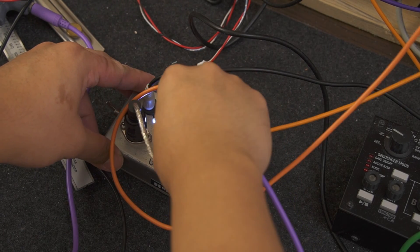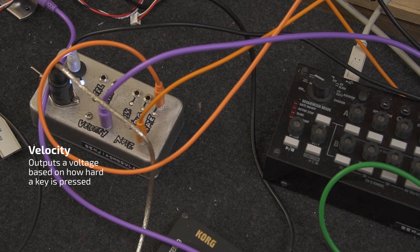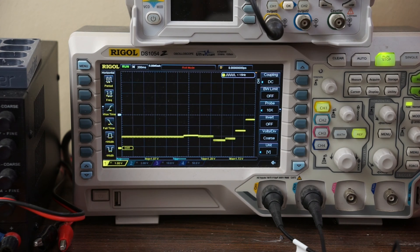The next one is called velocity. This is controlled by how hard you press on the keys. Right now I have it hooked up to my filter, so you'll notice more treble coming through the harder I press.